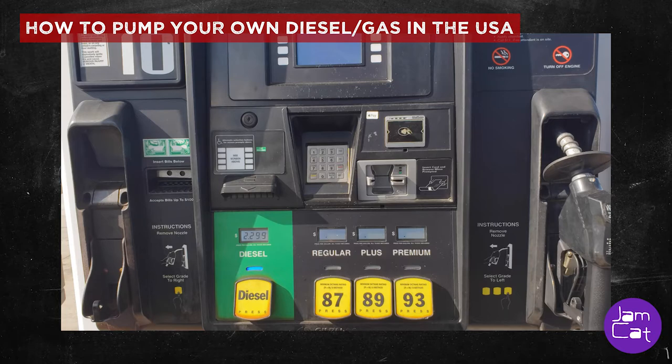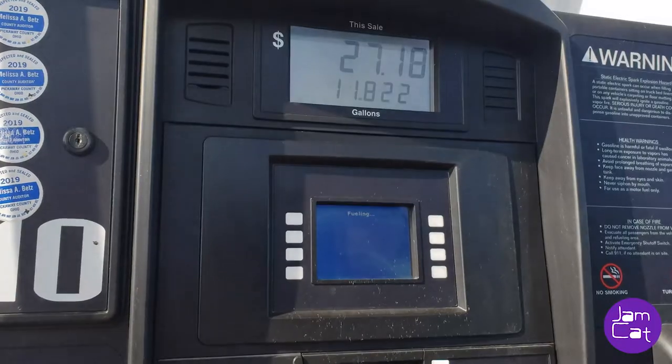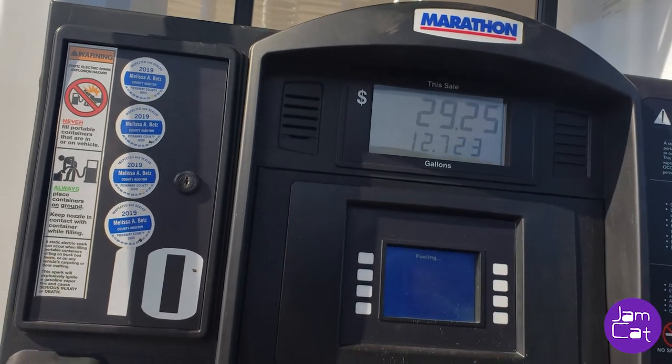There are two kinds of fuel: diesel, which is on the left side, and gas, which is on the right side. Some pumps don't have diesel and gas together. So this is how they do gasoline or diesel here in America.